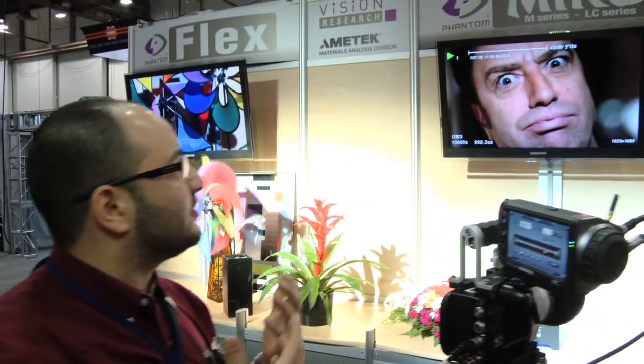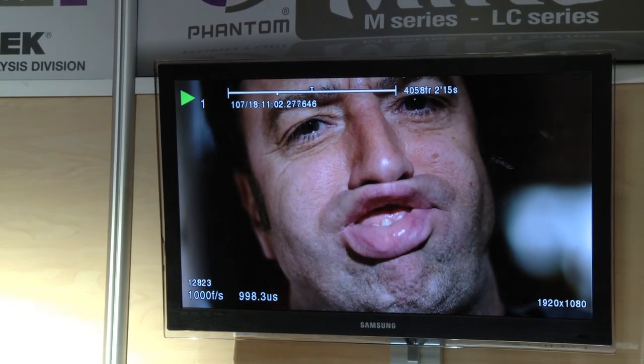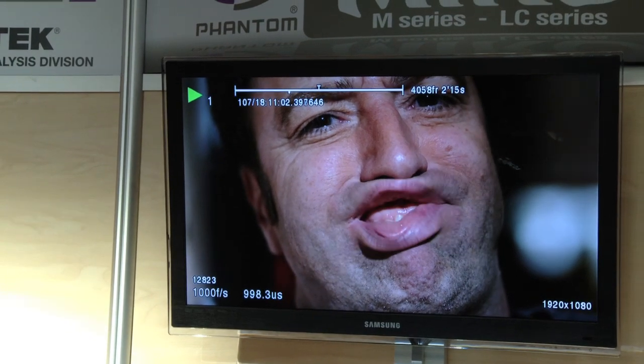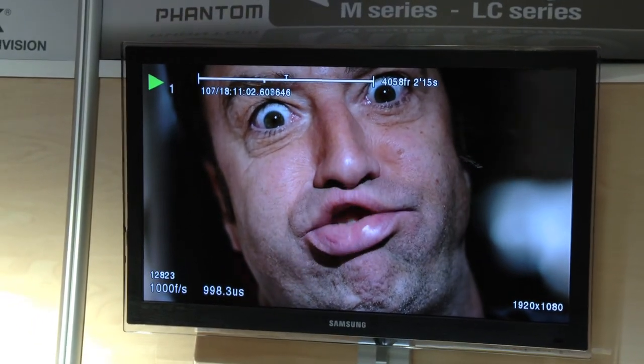Oh, that's brilliant. Come have a look. We've recorded this at a thousand frames per second and we're playing it back at 30 frames per second — right up there you can see the playback, it's ready to go. I'll bet you haven't seen yourself like that before, Scott. My goodness, that's mildly disturbing. I'm sure by the end of it, it'll be greatly disturbing if we've done our jobs right.